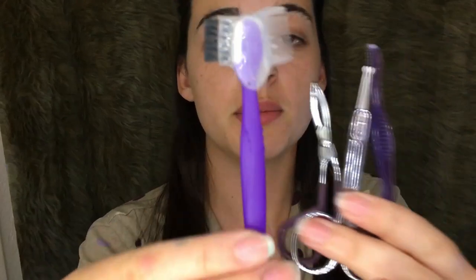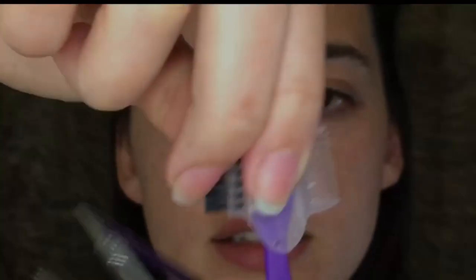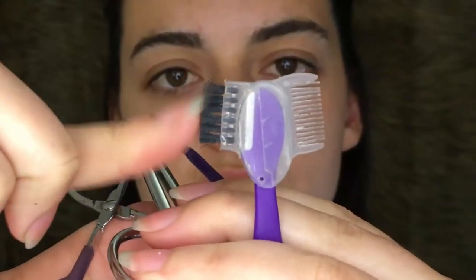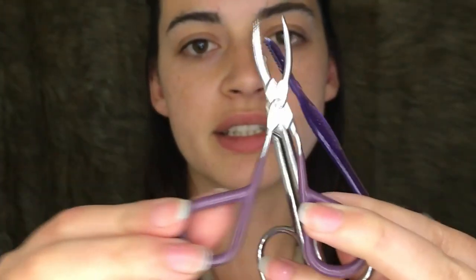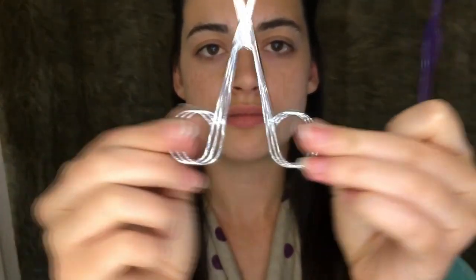First things first, I use a couple of tools. I use — I'm not sure what this is called, but I will call it a multi-tool. This one's pretty cool because it's got a little blade on the inside, a little bristle side, and then a little plastic comb side. I also use a basic old tweezer — I'm sure all you ladies out there have one of these at home — and then a little scissor.